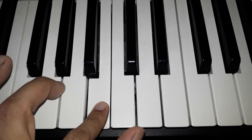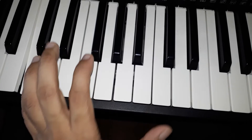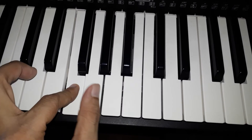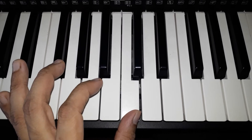Continuing: A, B, C — full scale. C, D, E, F, G, A, B, C. This is the ascending.